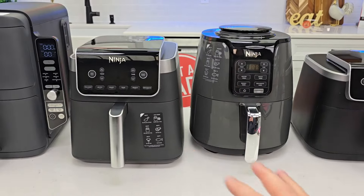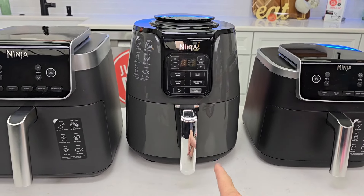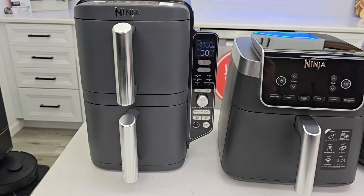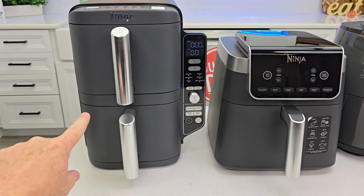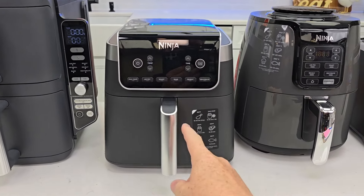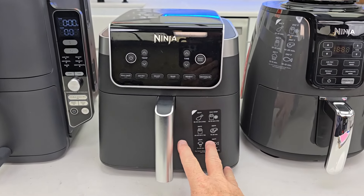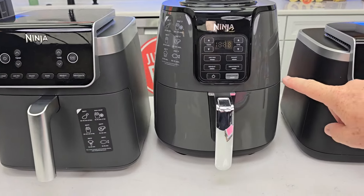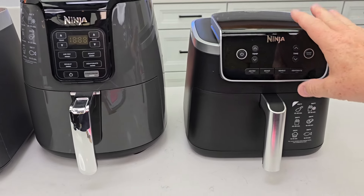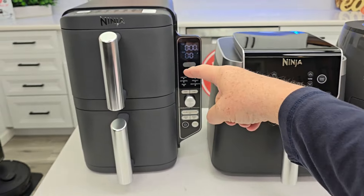I did buy all these air fryers with my own money. Wattages: the Double Stack is 1750 watts, the 6.5-quart is 1550 watts, the 4-quart is 1750 watts, and the 5-quart is 1690 watts. On price: the Double Stack is $230 new — when it goes on sale it'll be an amazing value. The 6.5-quart is $130. The 4-quart is currently on sale for $79 (normally around $99). The 5-quart is $90.